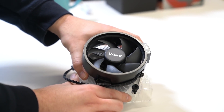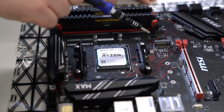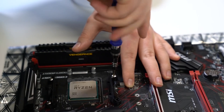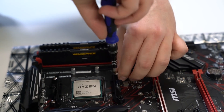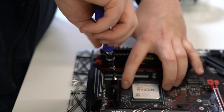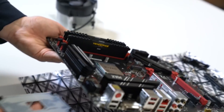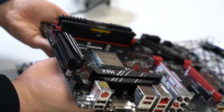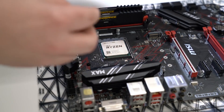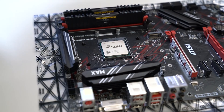Here we have the AMD Wraith Spire that comes free with most of the CPUs. So next we're going to remove the brackets as these are not for the Wraith Spire — these are for the Wraith Prism. These brackets are screwed into the back plate, which I'll show you in a minute, and that's what our cooler is going to screw into. There is the back plate. If you've touched the CPU like I did, you can always use rubbing alcohol and a cloth just to get rid of the grease and grime — that way your thermal paste is going to work much better as well.